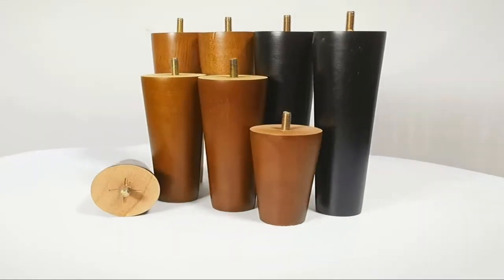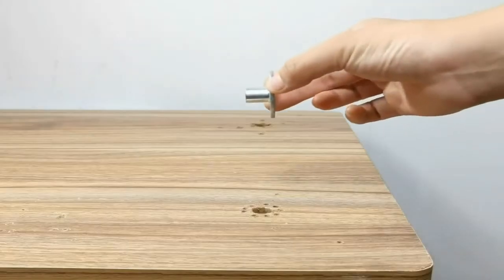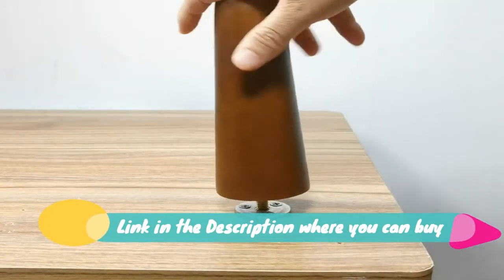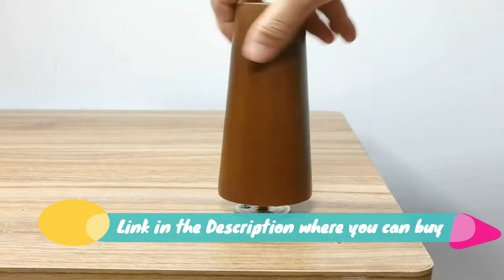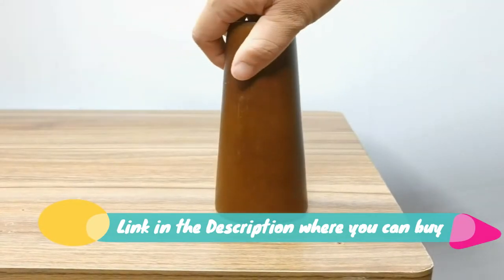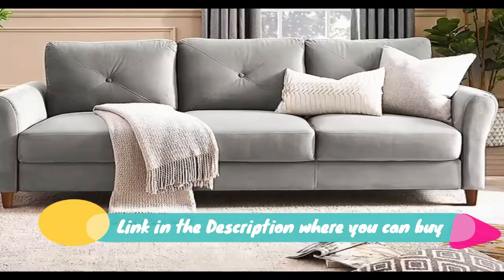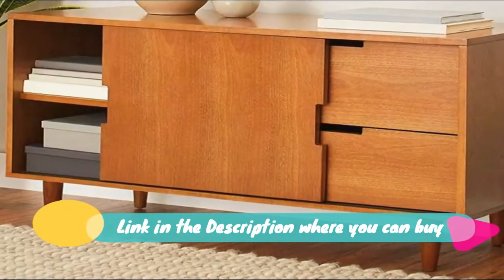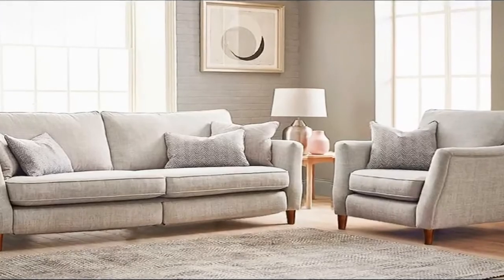Wood furniture legs, three-inch sofa legs, pack of four square couch legs. Reliable quality — the legs are made of eco-friendly rubber wood, well finished in brown color. Easy to install — accessories are supplied. Follow the instructions and get the legs pre-drilled with 5/16 hanger bolts, installed in ten minutes.